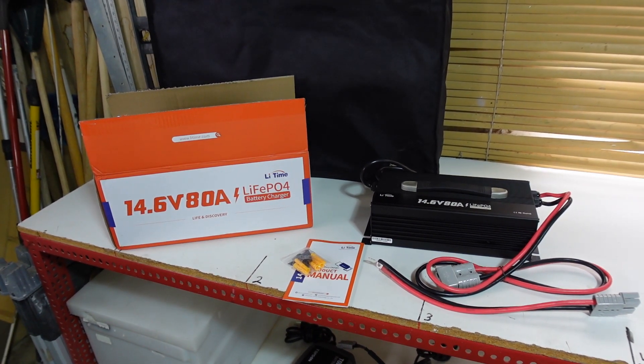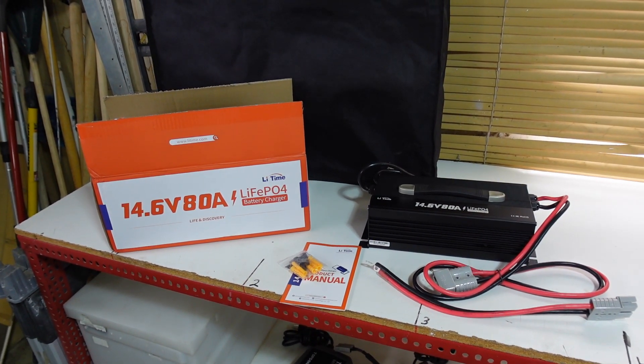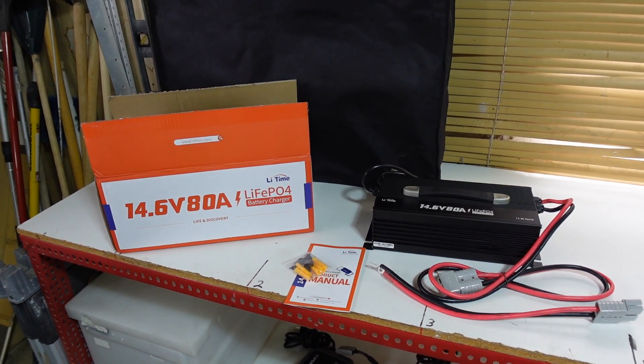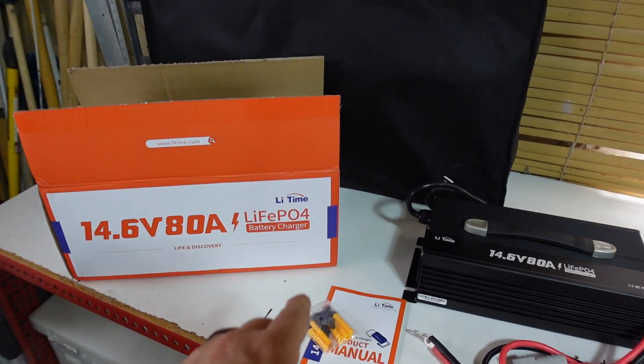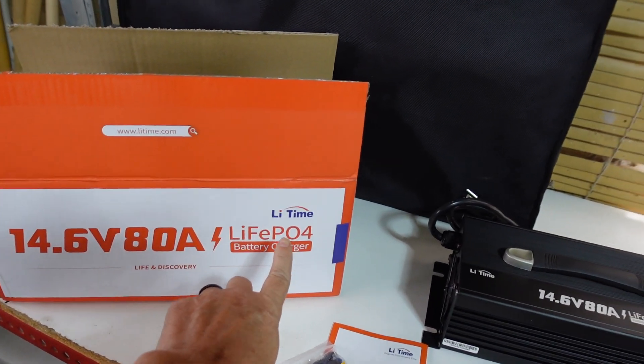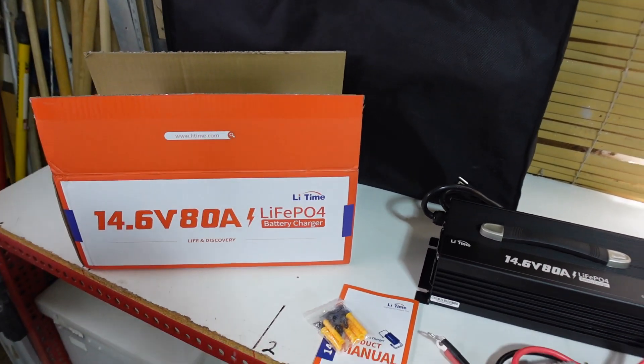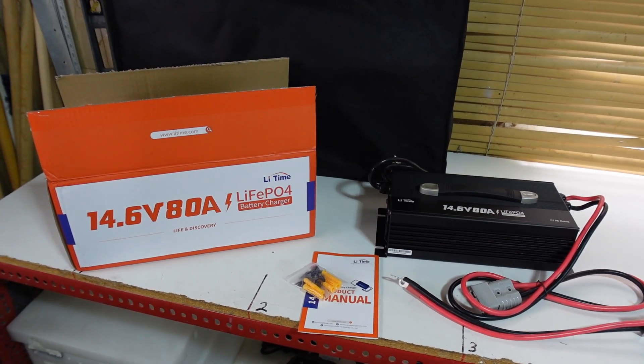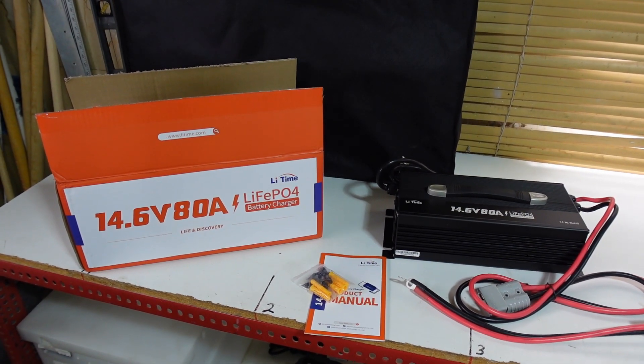Hey guys, Ray from Love U RV and Boat. I have another product review for you. This time it's a lithium battery charger from a company called Lee Time. They've been after me to review their batteries for quite a while, and I have reviewed their batteries in the past when they were under the name Ampere Time.